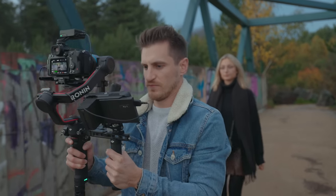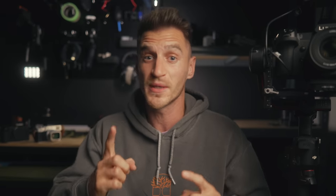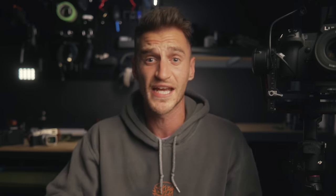This is perfect for one-person crews who don't want to think about manual focusing when using a cinema lens. Another benefit is that you don't need to be in a well-lit environment for it to work, so you can get even better autofocus performance in dark situations.